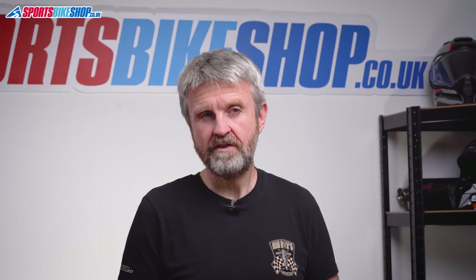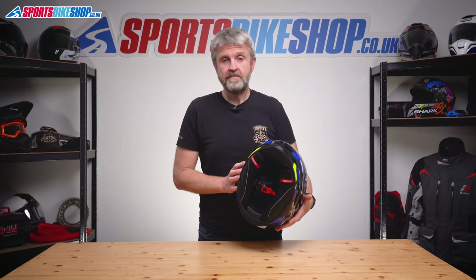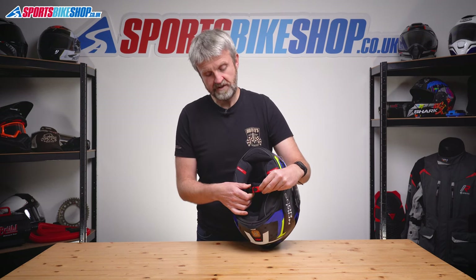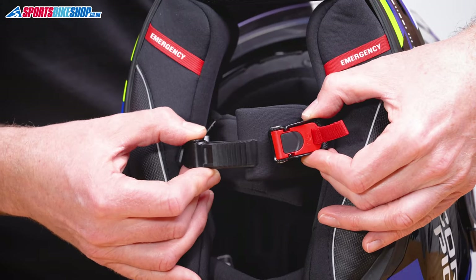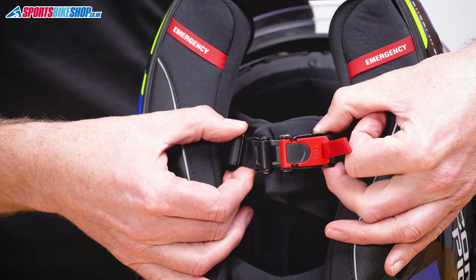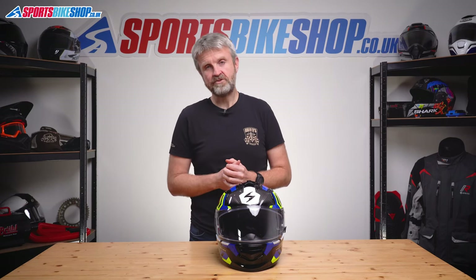I fitted a Cardo Packtalk Bold as a trial fit and everything went in okay, but tucking away the excess cables was quite a challenge as the helmet is pretty compact. A trial fit with the Senna 20S was a bit easier as there's less cabling to accommodate. Either way, finding somewhere to tuck away cables will be the main challenge. The helmet fastens with a micrometric buckle, like most helmets in this price category.